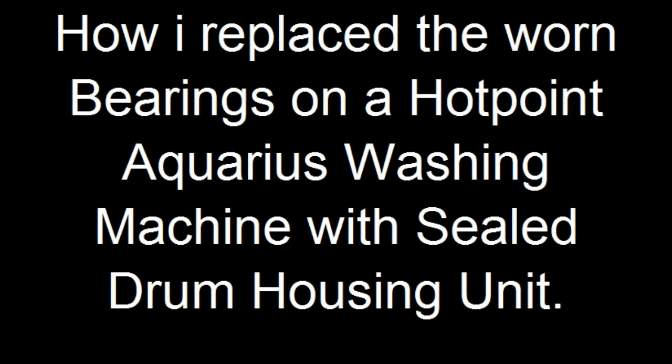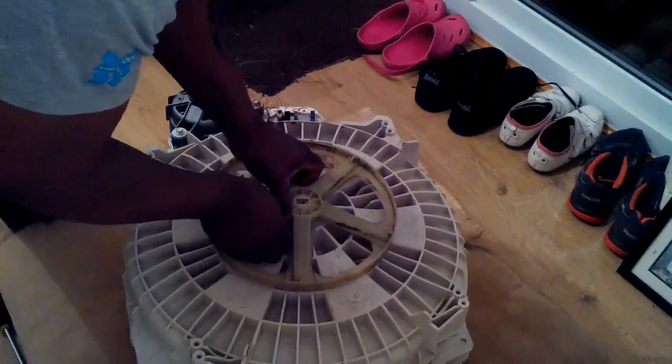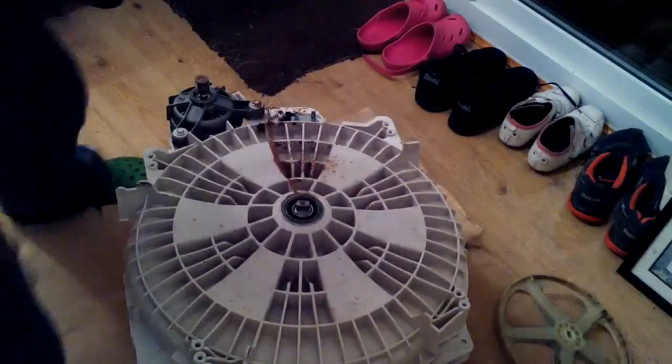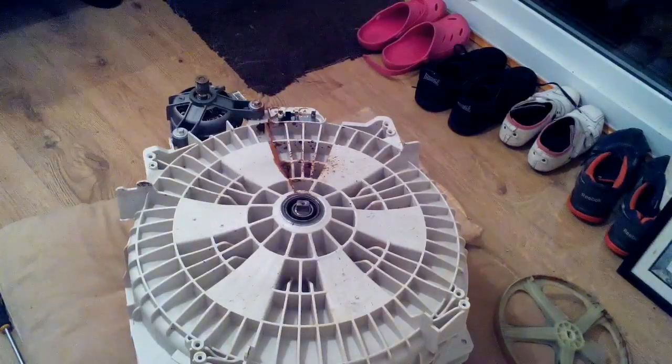Here we have a Hoover drum in its housing from a washing machine. The bearings have collapsed and rusted away because the seal broke. The bearings have fallen out, as you will see. On closer inspection, you can see the rust residue from where the water penetrated through the bearings. There's possibly all bearings inside here with the seal — it's all gone.